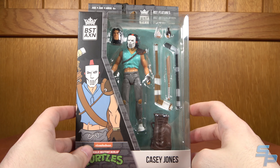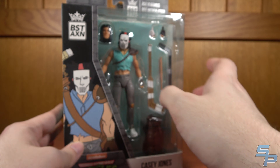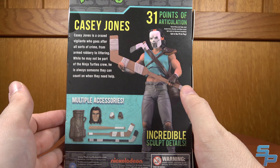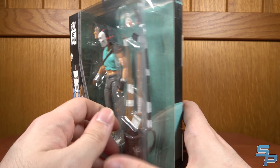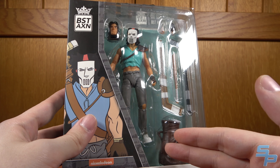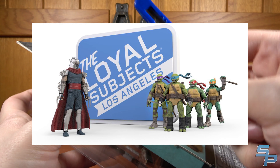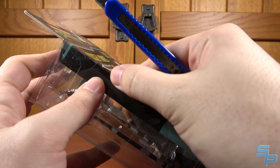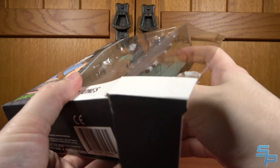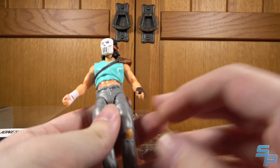This next figure I haven't actually opened yet, so we're going to open it here. This is a Casey Jones from the Loyal Subjects BST AXN line — BST features, BST articulation, BST assortment. I think it's supposed to be 'best something.' This line's a little weird — they've been picking up a ton of licenses. This one was exclusive to Walmart. This is their first Casey Jones; they did a second one based on the Image Comics Casey, but I don't like that version, so I didn't pick it up.